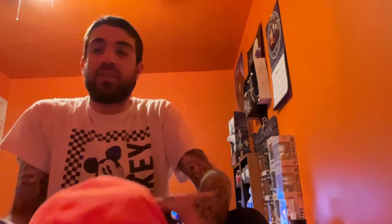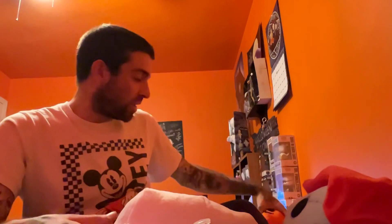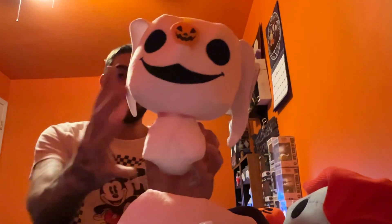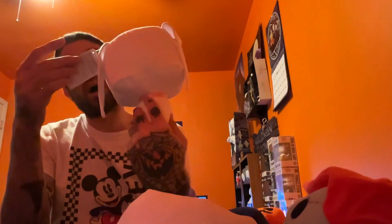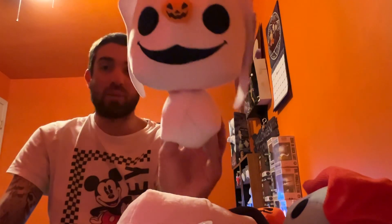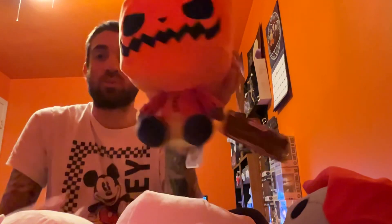You also saw that I did Jack and Sally together in one video, so those are the two. I also picked up three more to complete the series — I don't think there is any other one; I haven't even seen an Oogie Boogie one. These are the only three I've seen to complete the collection. I also picked up Zero, and you can't have Jack without Zero. I really like this one — Zero's head is really big and really detailed. These are the Nightmare Before Christmas Funko Pop Plushies edition.